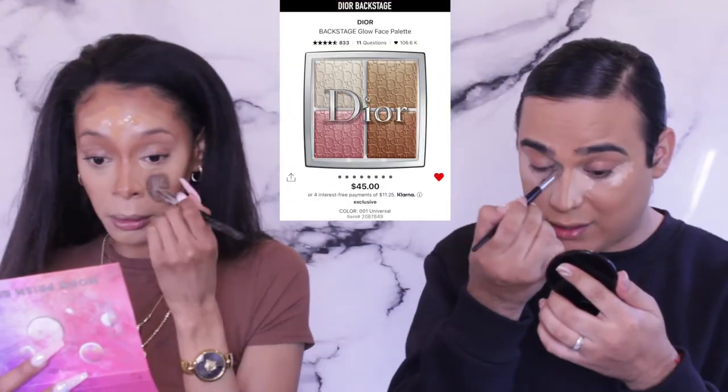Through my makeup journey I worked for Lancôme for three years, then went to Ulta under MAC for six months, then from there I went to Smashbox, and then from Smashbox I went to where I am now — Christian Dior, where I'm the counter manager. Honestly, I couldn't be any happier. Dior is an amazing brand.